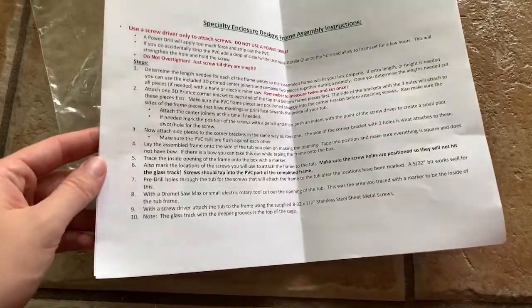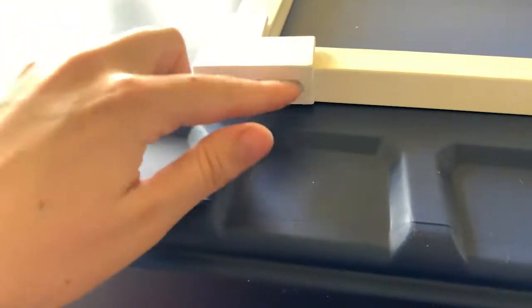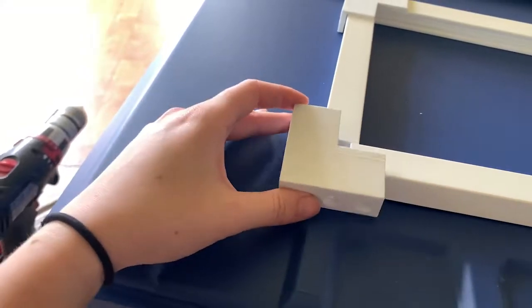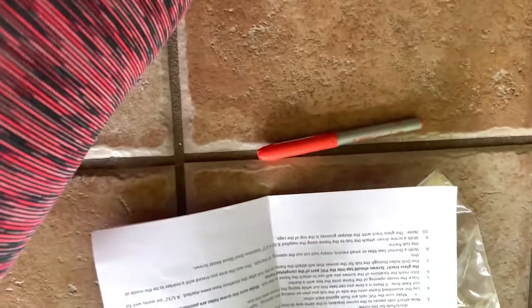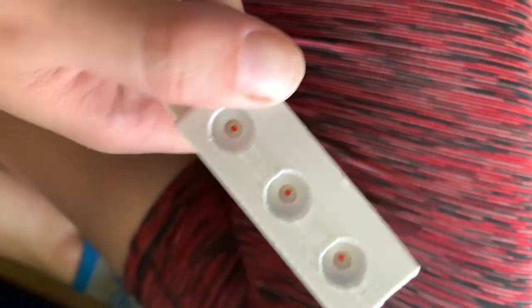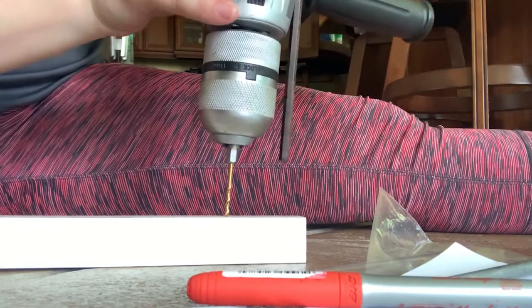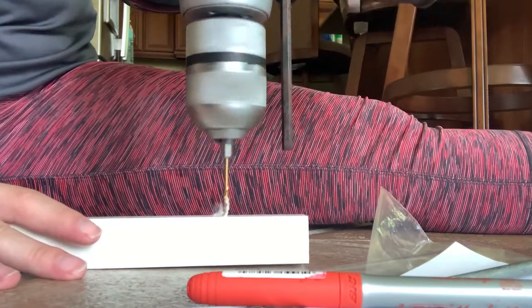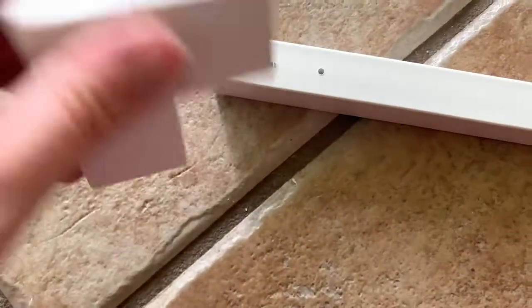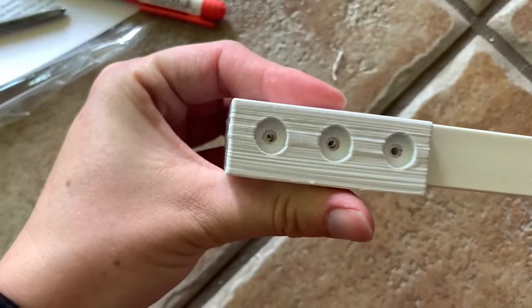This is what it'll look like. They do send you instructions. First step is attaching the corner pieces. Make sure the three-hole pieces are on the top and bottom — the sides have two holes, that's how it connects to the side pieces. I took a marker and marked where the holes should be, then pre-drilled where I marked so it'd be easier to put screws in. I lined it back up with those corner pieces, grabbed a screwdriver and the screws they send you, and screwed it on.